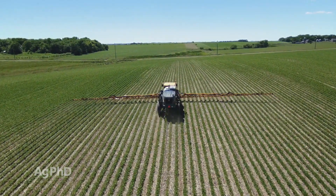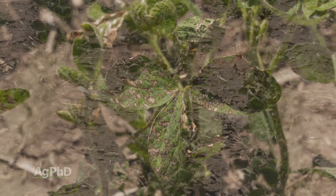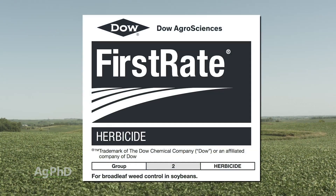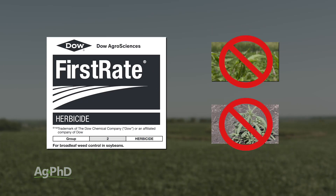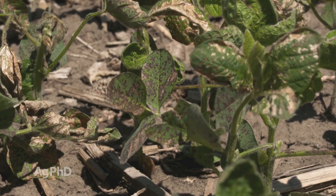Post-emerge — what are our best options? You can use Flexstar, but you can't use much or you have carryover. You can use Cobra, but Cobra is expensive and it's going to burn the beans. Flexstar will burn the beans as well. Ultra Blazer — it's okay, but again you're going to burn the beans. Some of these products are very specific, like First Rate: it'll help you on cocklebur, sunflower, and ragweed, but it's not going to get your waterhemp or your kochia, so you have to throw something else with it. You run into a lot of tank mix issues, a lot of leaf burn, and a lot of expense if you don't get those three pre's down.